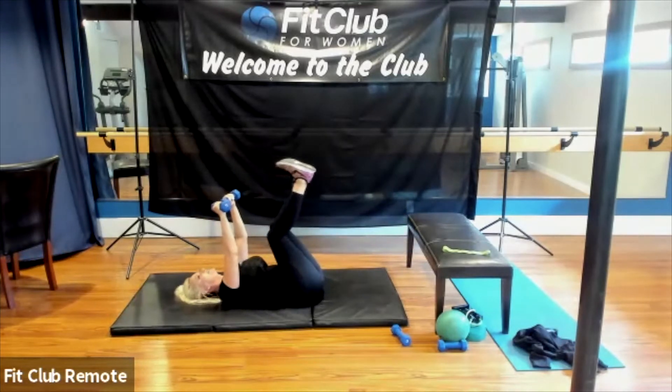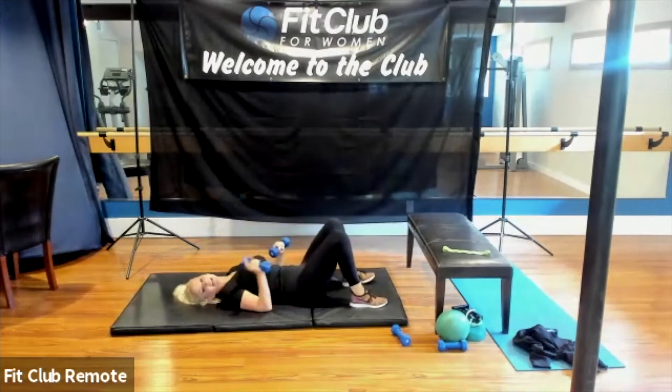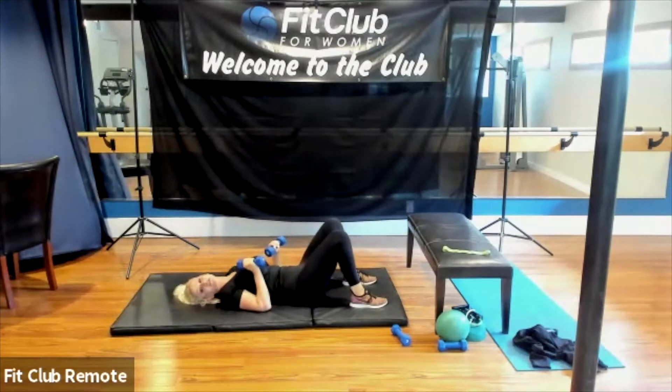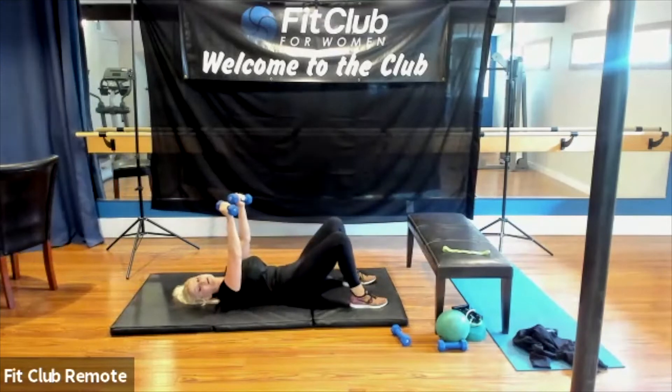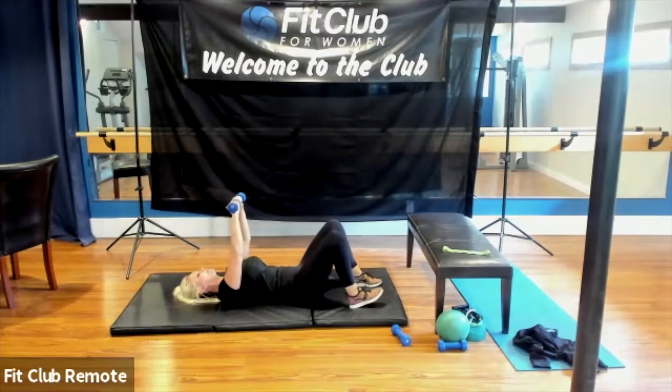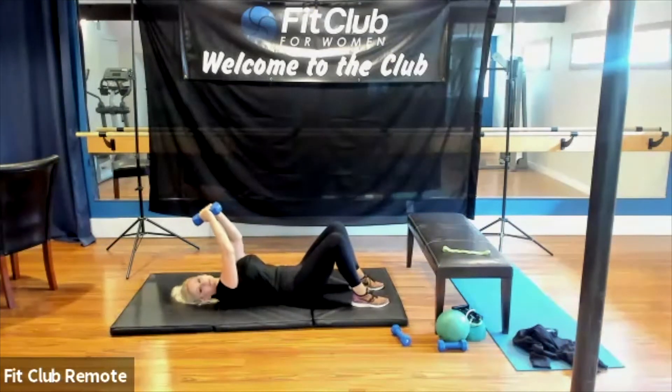After this, ladies, we are going to do bridges. Who loves bridges? Actually, I changed my mind — let's do skull crushers first since we have the weights ready. We might as well use them right now. So what we're going to do for this exercise: we're going to start with a skull crush. Remember, our skull crush is a fun exercise.